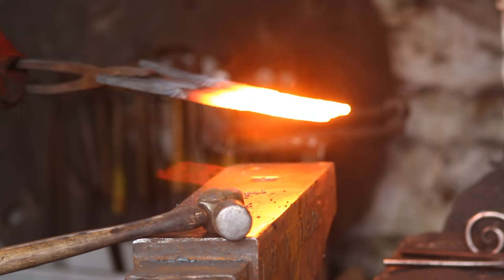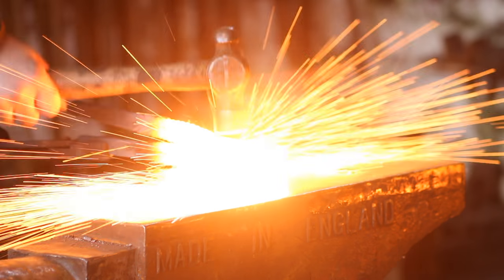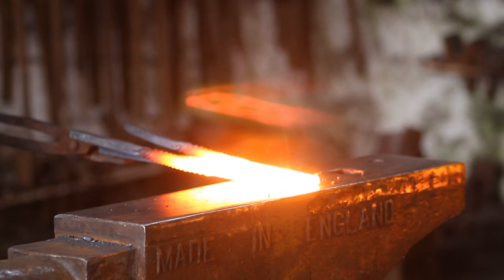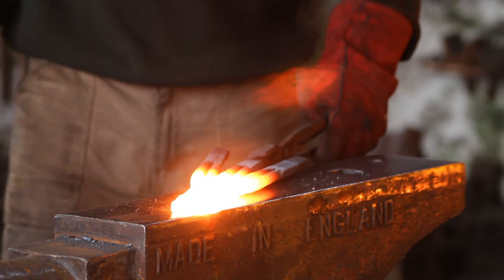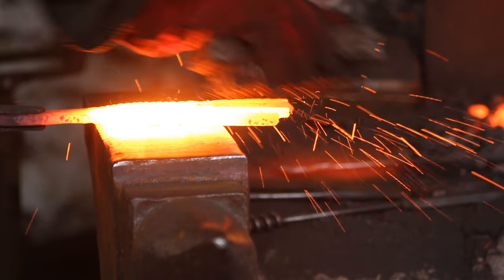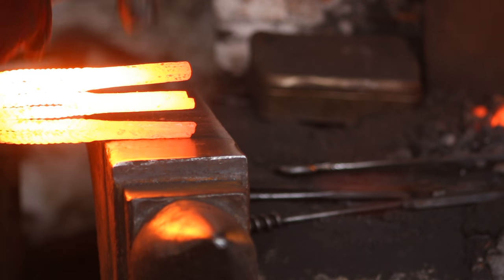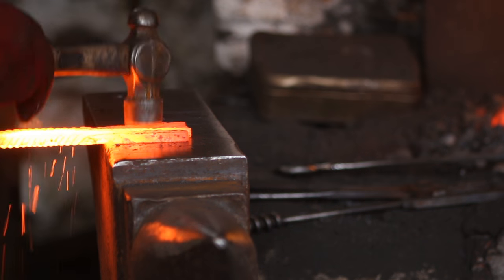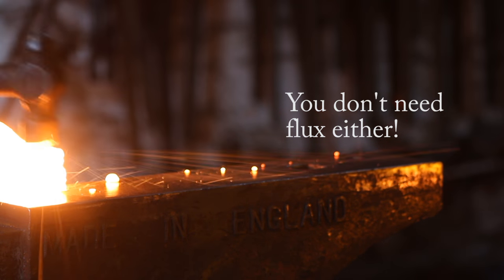Some of you may remember my disastrous multibar billet. I think that if I'd used a collar on that it would have come out a lot better and the world wouldn't have fallen apart the way it did. If you haven't seen my humiliation in that video please don't bother going to watch it even out of curiosity. So with that fully welded, heat up the rest of it and just go back and bend it together. Make sure the other side is fully contacting, then go on and weld that up. As you can see you don't need a collar for this one - it's sitting together perfectly happily because it's welded on the other end.